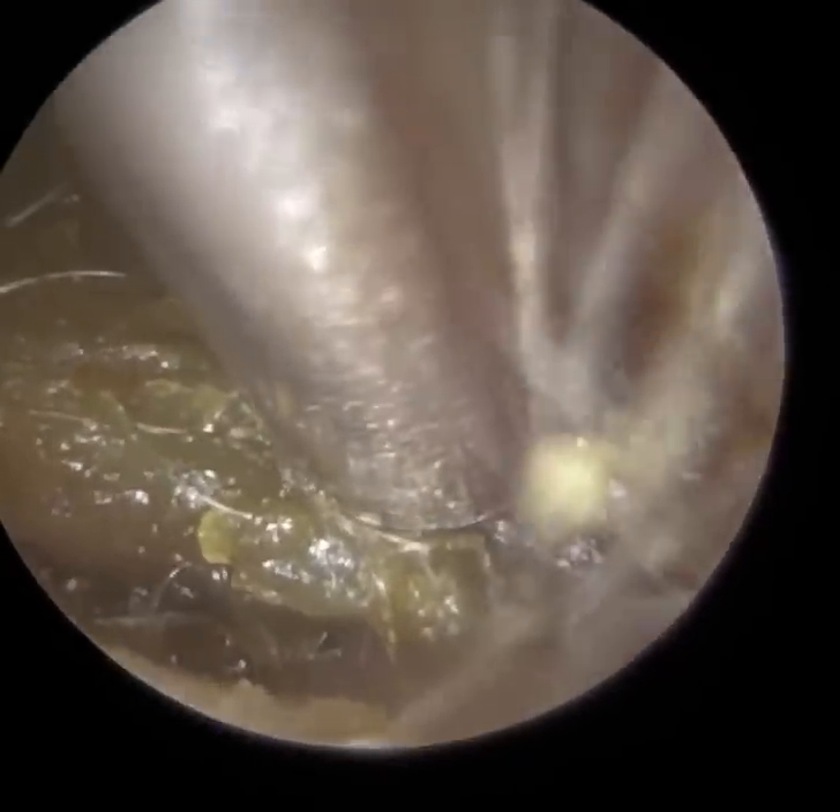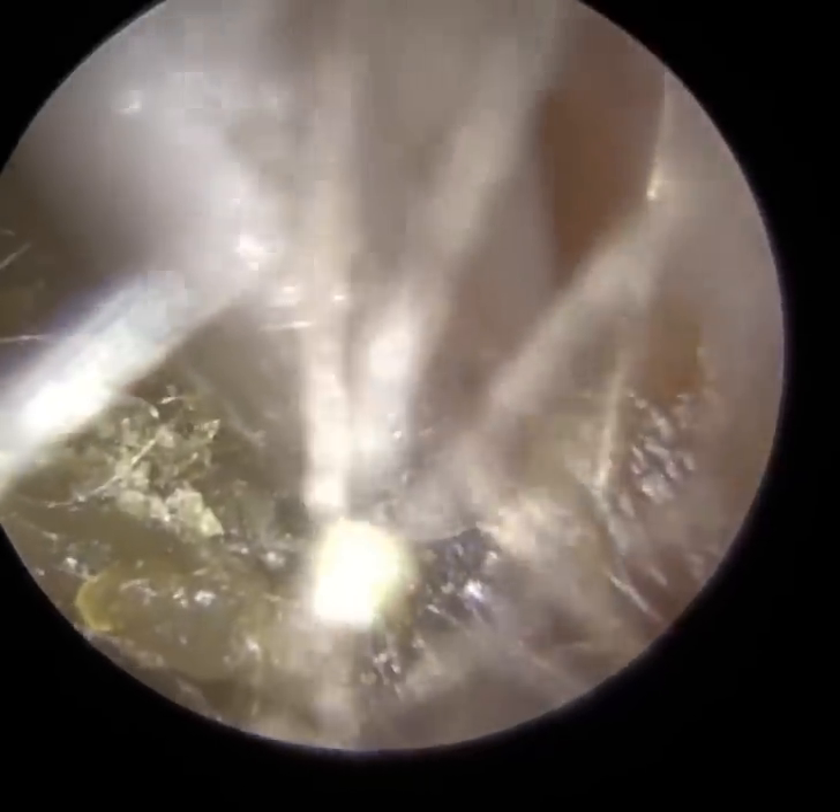Some of you may be aware that today there were some amazing images released from the first five pictures taken from the James Webb Telescope of the cosmos, and the improvements it was over its predecessor, the Hubble Telescope.